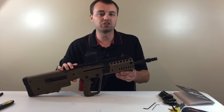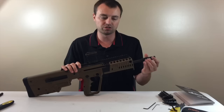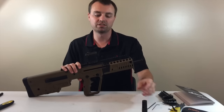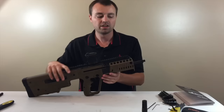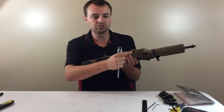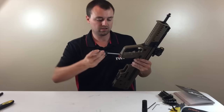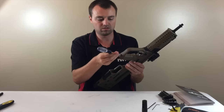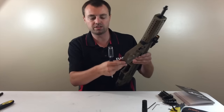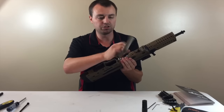First things first — if you don't have the A2 birdcage flash hider, you're probably going to have to take yours off. I have a muzzle brake from Silencer Co. for my suppressor, so I've got to take mine off, otherwise this isn't going to work. Next, go to your grip and there is a little screw right there. We're going to take that screw out. I know some of you are saying you didn't have to do this on the original Tavor — you do with this one. Believe me. Now this grip just comes off like that.